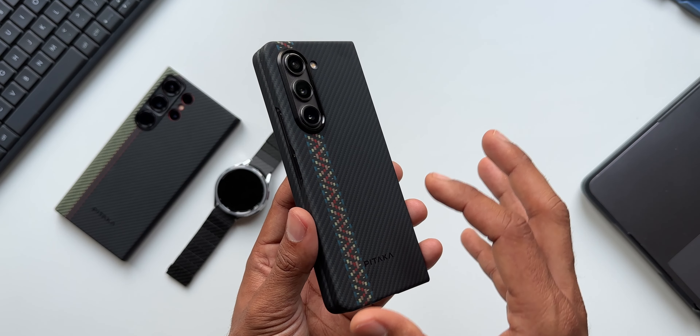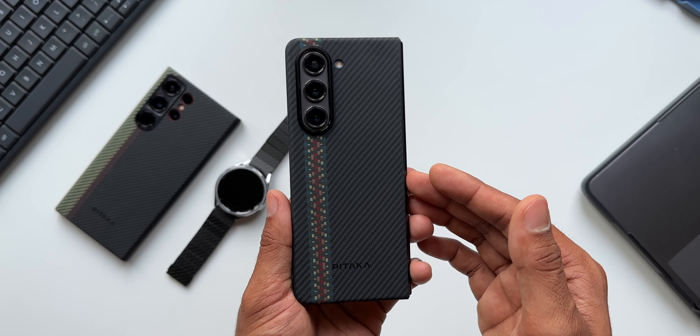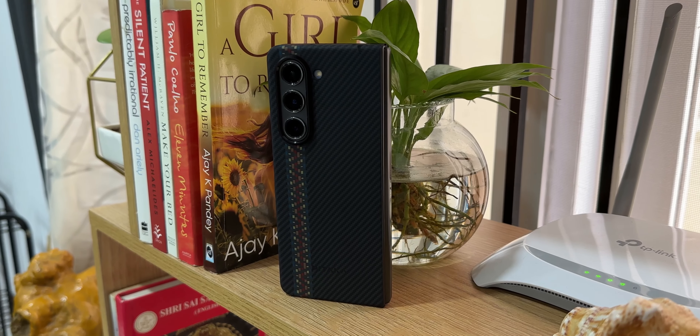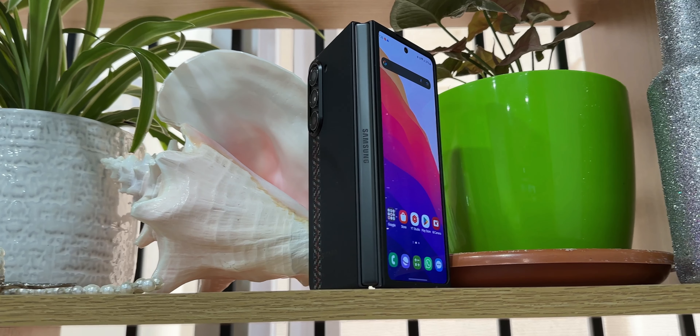Have you ever used a Pitaka case on your phone or any of their accessories? Drop a comment, and when you do, be sure to subscribe to the channel. Thanks for watching — my name is Salian Sunningov, cheers, bye.